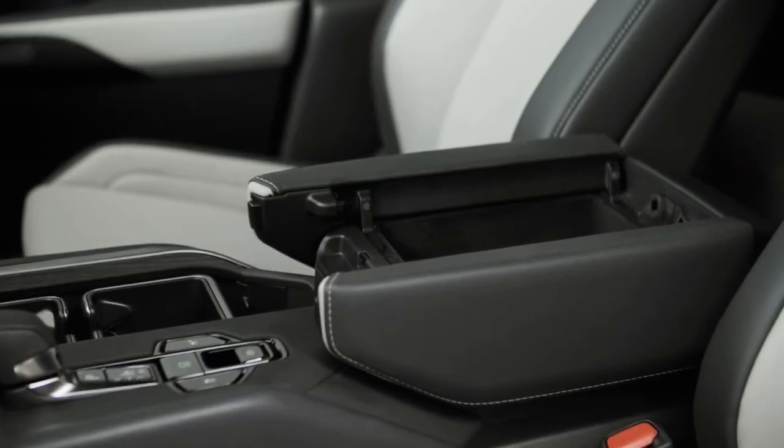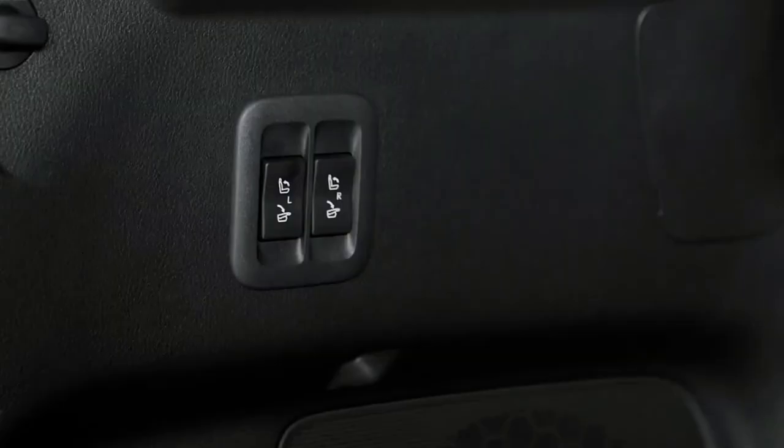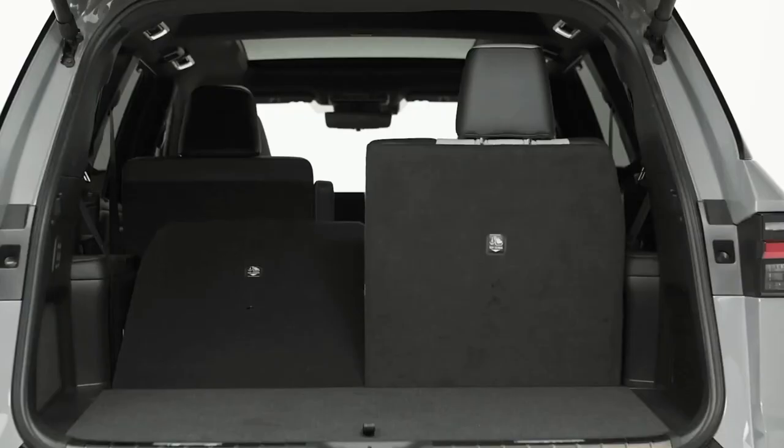The TX design offers some items of interest, such as the body color treatment of the spindle grille design with a chrome bar in the center, plus headlights with an inverted L-shaped accent light. However, the slab-sided profile and full-width LED taillight strip are less distinctive.